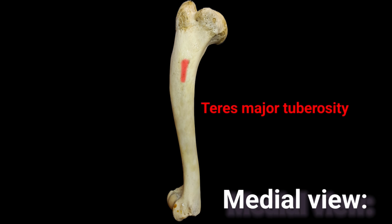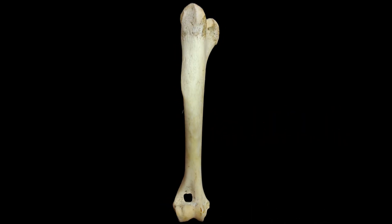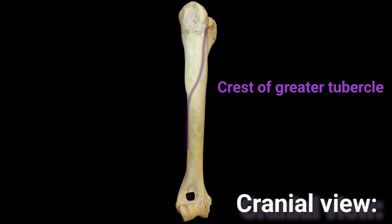Here is an indistinct area where the teres major muscle inserts. The cranial surface of the humerus is narrow and begins proximally at the crest of the greater tubercle. This crest passes just medial to the deltoid tuberosity.